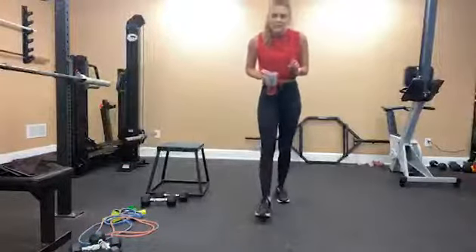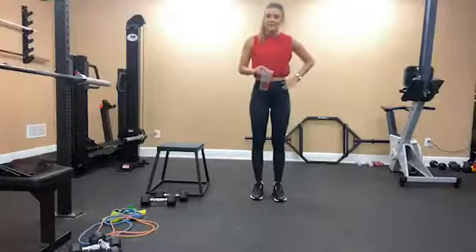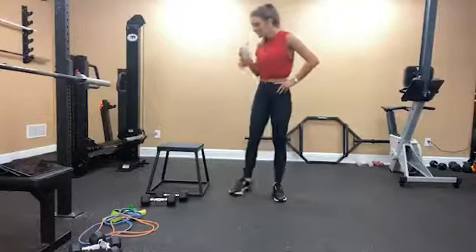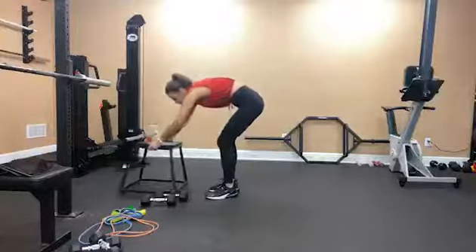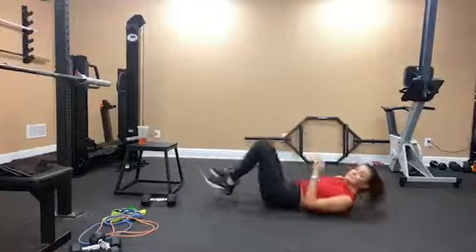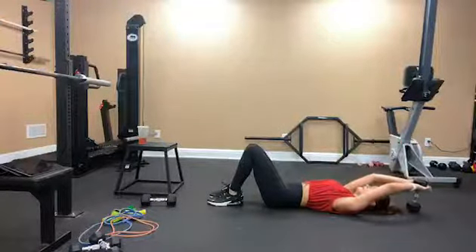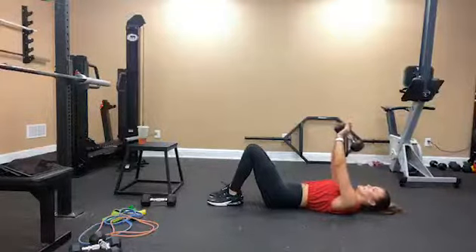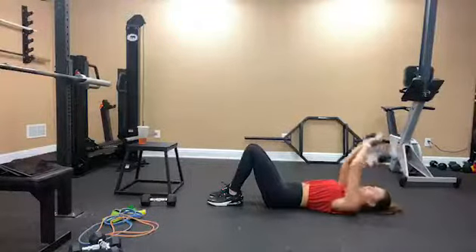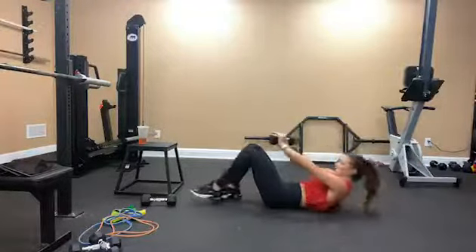Triset number two is going to be a dumbbell pullover, single arm banded row, and plank with row. For the dumbbell pullover, lay down on the ground or on a mat or a bench. Take your weight, keep your arms straight, core engaged, and then come back up. This isn't a tricep extension — you're keeping your arms straight. This will work your back muscles.